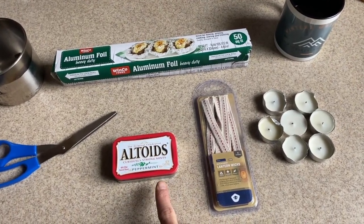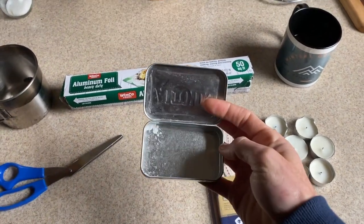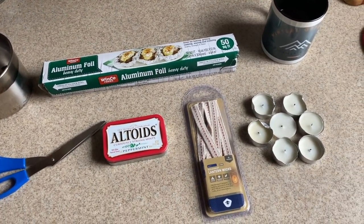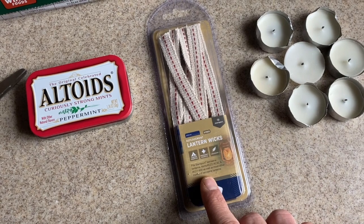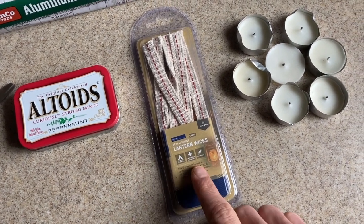So what we're going to do here is make a candle out of an Altoids tin. This has nothing in it because I ate all of them. Altoids tins used to be a big thing for little survival kits — I actually have one in my truck with fire kit stuff in it. But you're going to need some lamp wicks. These were $3 at Walmart, but you can get them at a bunch of places.